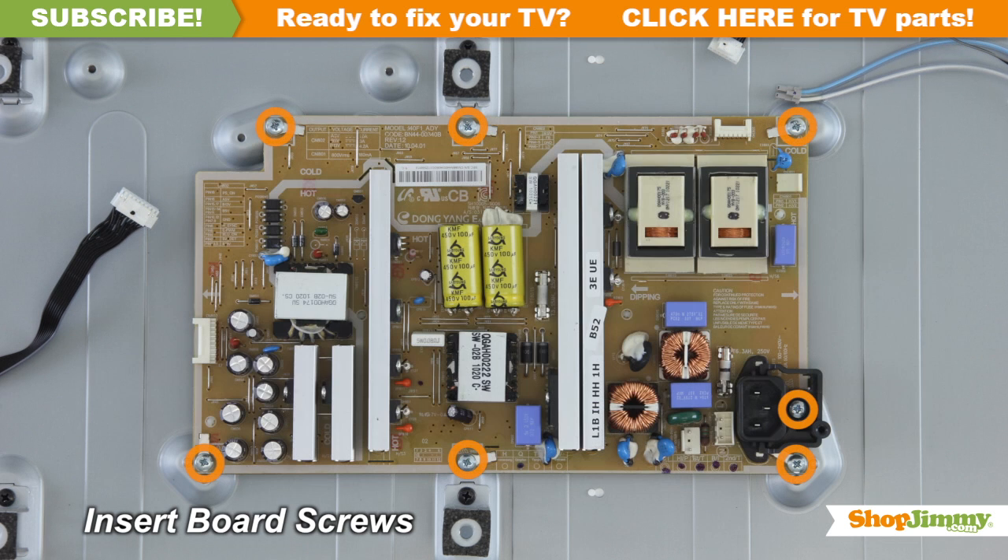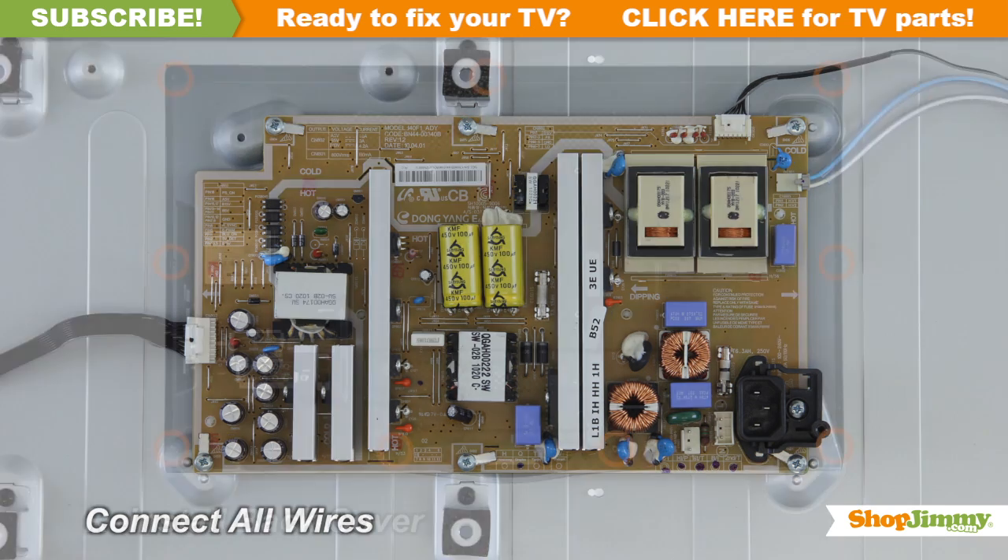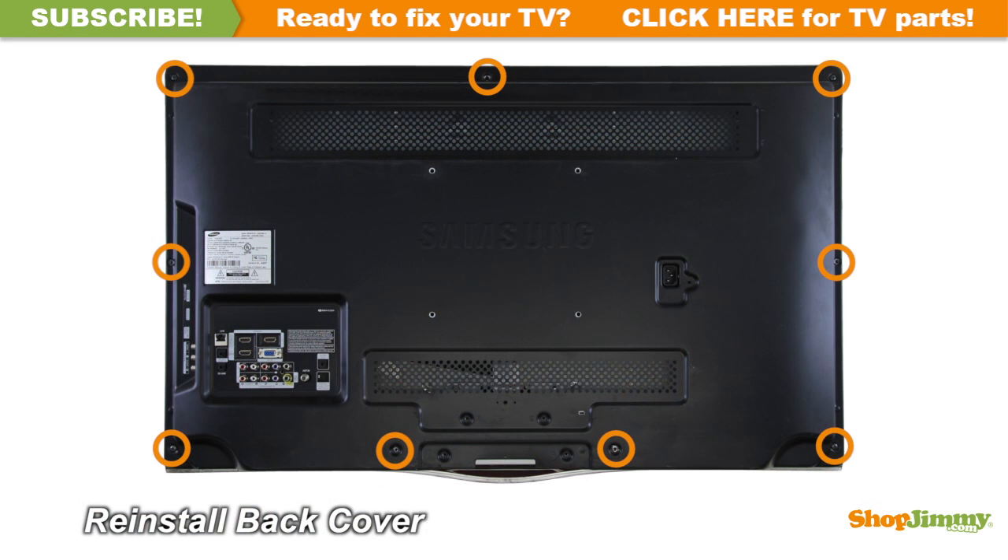Insert all screws to secure your ShopJimmy replacement board to the chassis. Reconnect all cables. Return the back cover to its original position and secure all screws.